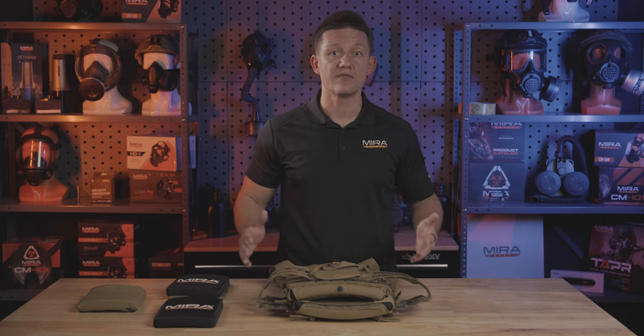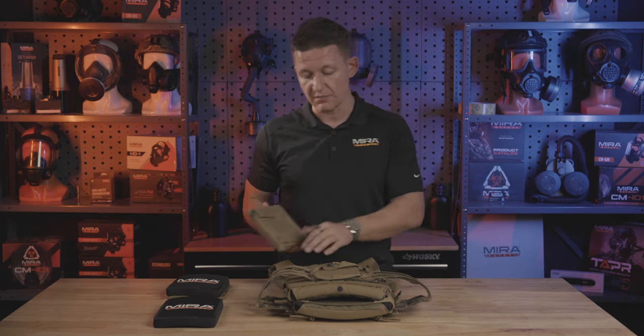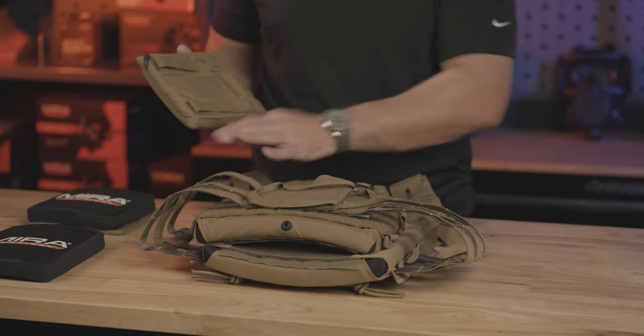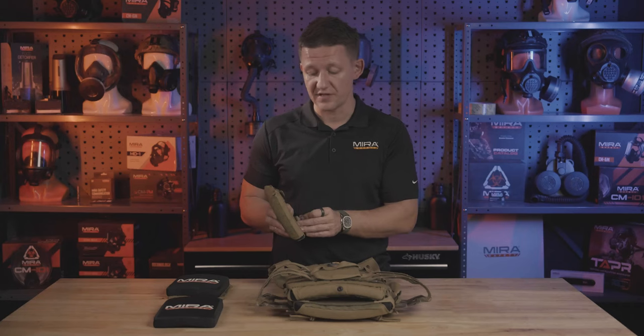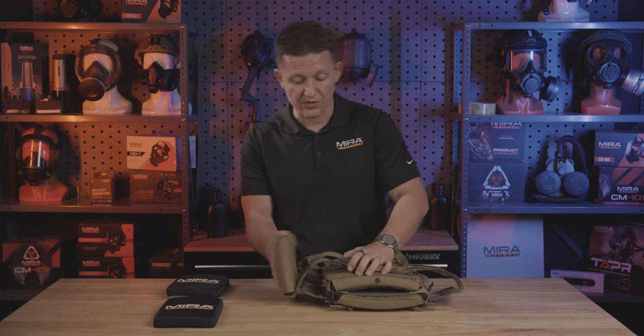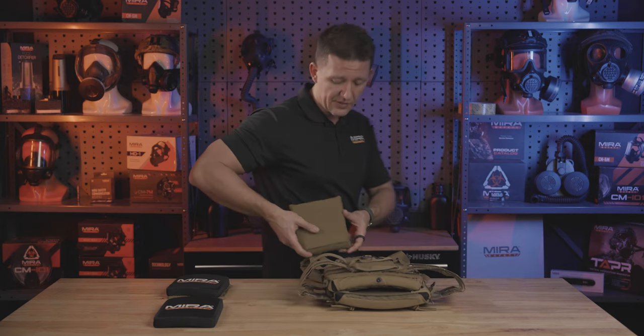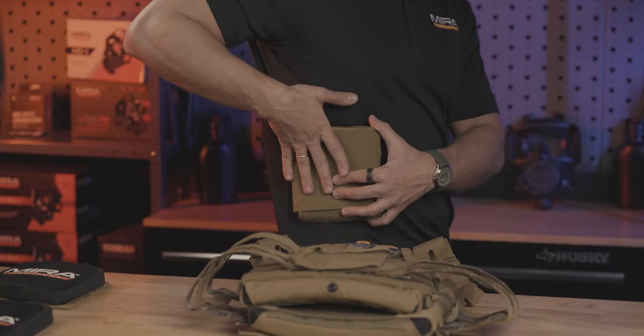For the side plates, we have two different options: the 6x6 and the 6x8. I recommend going with whichever is most comfortable for you, depending on how large your torso is and how much space you have on your plate carrier. To install it, all you have to do is use the MOLLE webbing on the side of the cummerbund and couple that with the straps on the side of the plate carrier pouch. You can install it as far forward or as far back as you'd like, but we typically recommend putting it straight in the middle so that it protects your organs from the side.